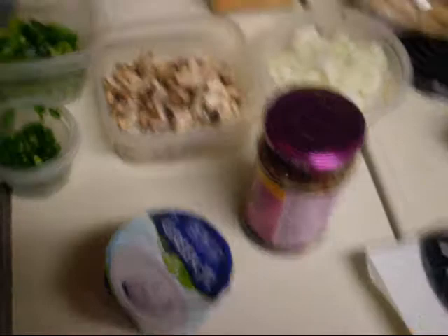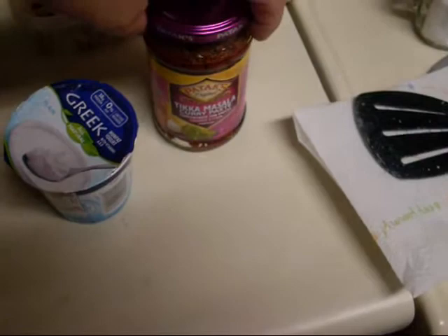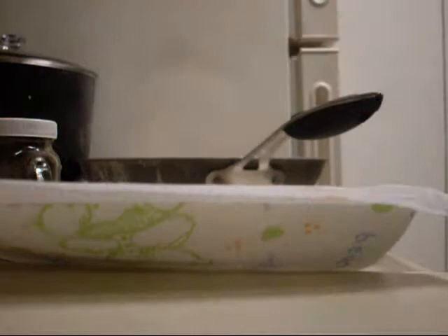You can add either the vegetables first, the yogurt, or the paste — whichever you prefer. Personally, I'll be adding the paste first. Sometimes it comes out in one big stubborn piece — get your spoon and fork and make it come out.